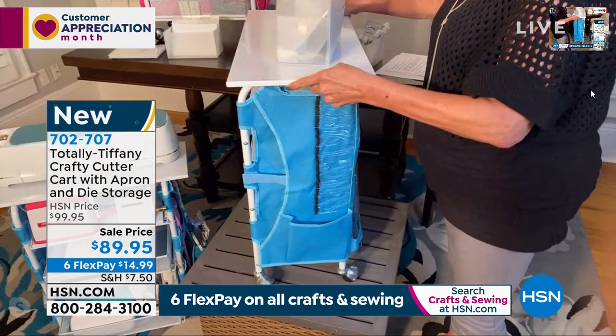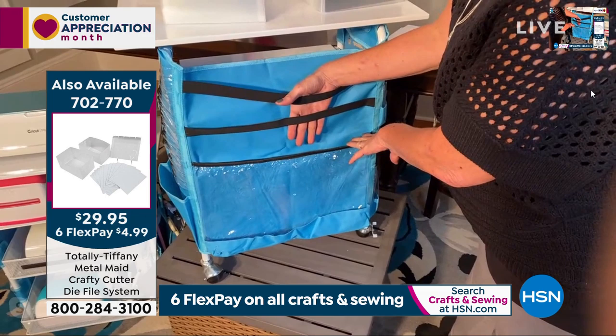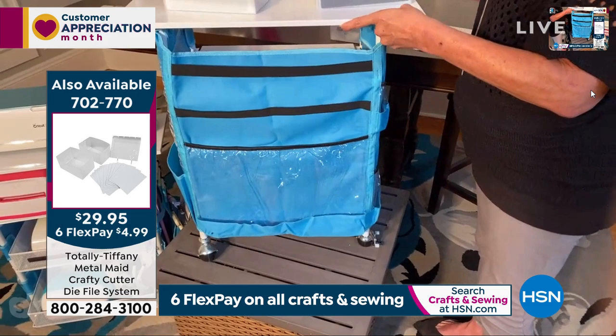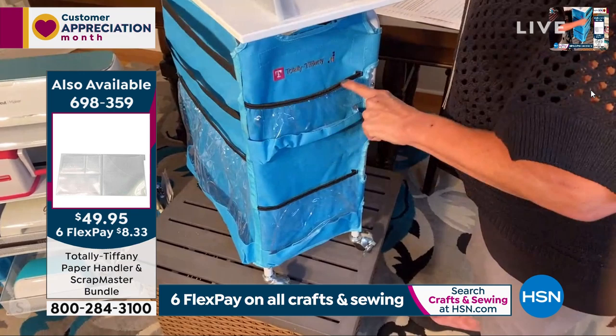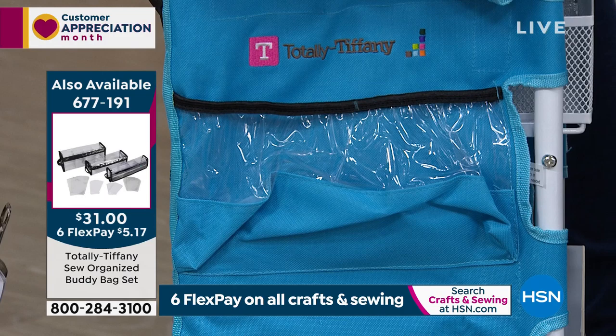This is a heavy-duty apron that wraps all the way around the table, and the wheels move. Back here we have a big, huge pocket — you can put all your cutting boards here, your 12 by 24 mats, everything you need including even vinyl if you choose. And then on this side, this actually holds all your plugs, any other accessories, your boards, any of your smaller boards. So really, this is just one stop for everything in your kit.